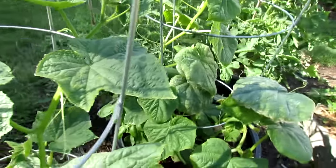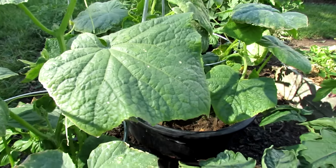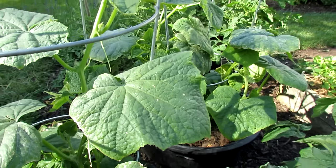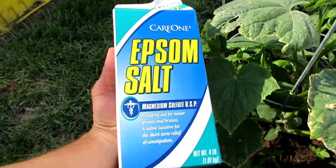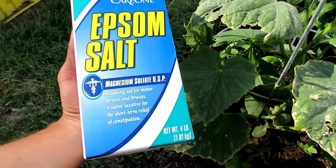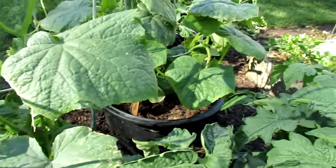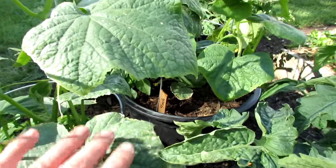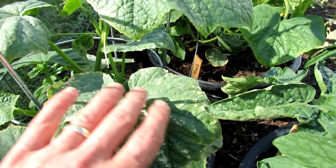I could be wrong, but I'm going to start with that. The best way to treat it is with Epsom salt, which is magnesium sulfate, and you can buy it at your grocery store — this costs about $2. The yellowing will start at the bottom and affect the whole leaf; you'll just see the green starting to turn yellow in places.